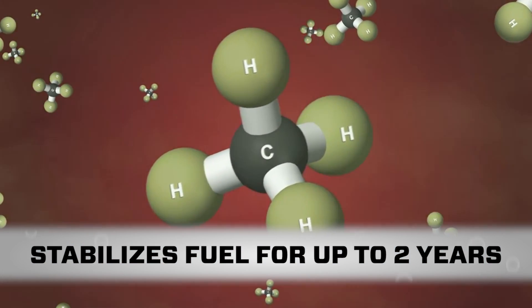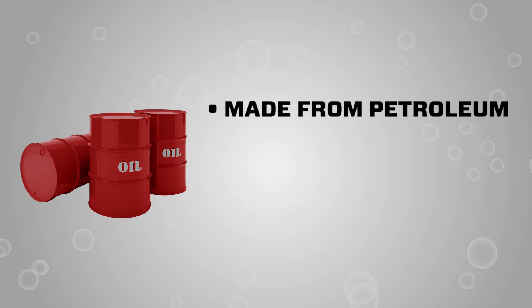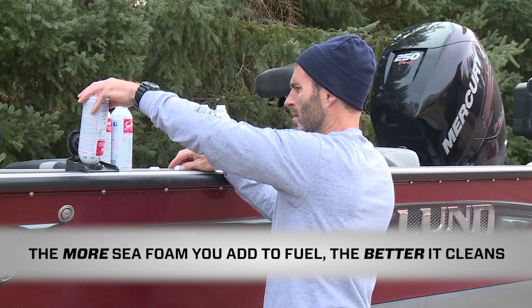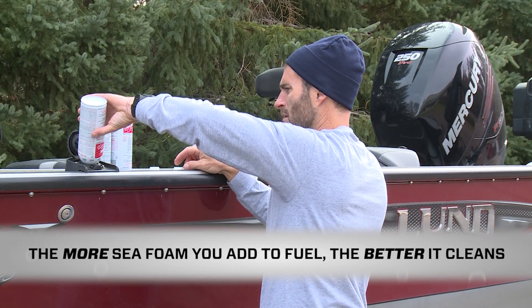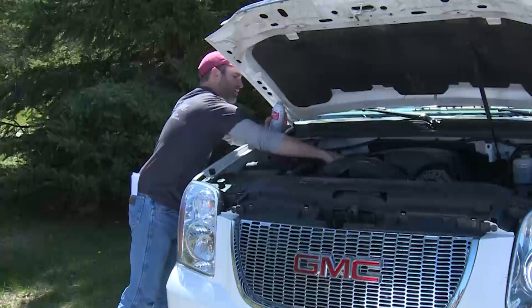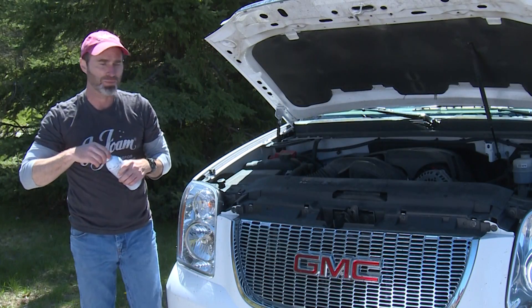When storing engine fuel, Seafoam will stabilize gas and diesel fuel for up to two years. Seafoam is made from highly refined petroleum cleaning and lubricating ingredients and cannot cause harm to any fuel system or engine component. In fact, the more Seafoam you add to fuel, the better and faster it works to clean and lubricate your engine.